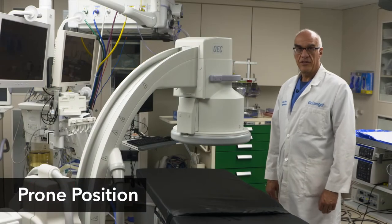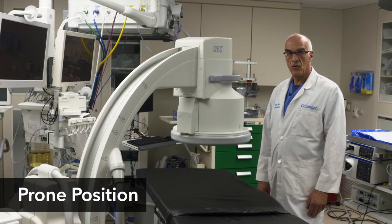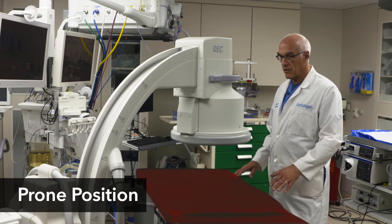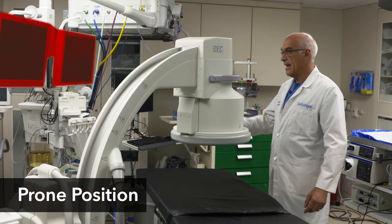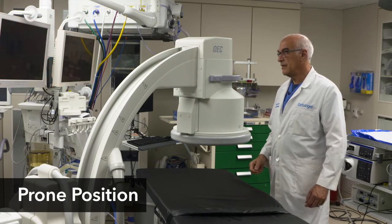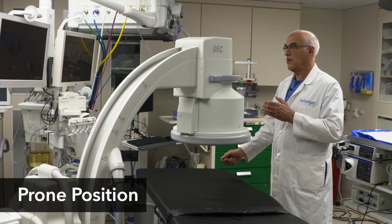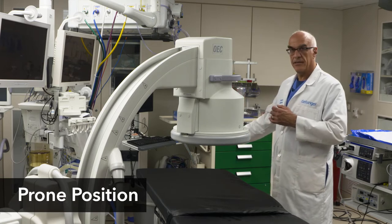When doing an ERCP with a patient in the typical prone position, this is the arrangement of the equipment. The fluoro table is in front of me, the patient is prone, the C-arm is coming in at an angle, and my monitors — both the fluoro monitor and the endoscopy monitor — are right in front of me across the bed. I'm standing at the patient's head holding my scope, my assistant is to my left, and the anesthetist is to my right.